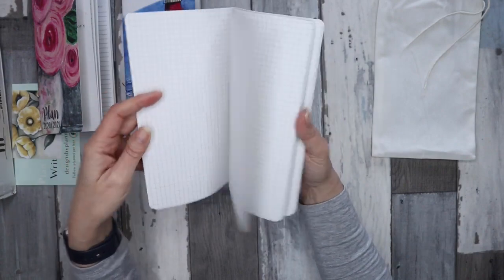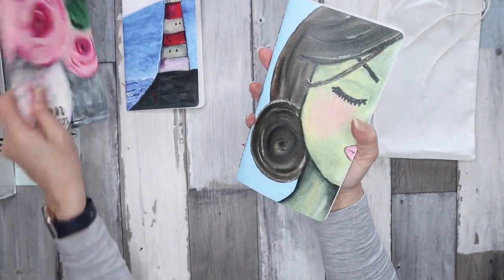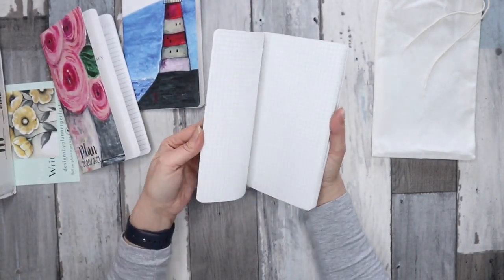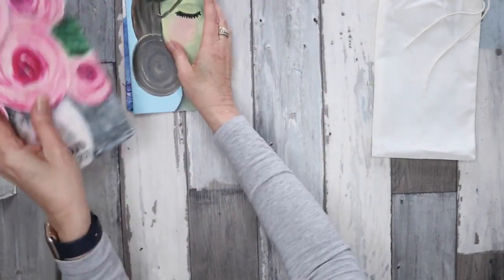This one here I got with grid pages. I'll obviously be using the monthly for months and one of these at a time for weekly and daily planning.